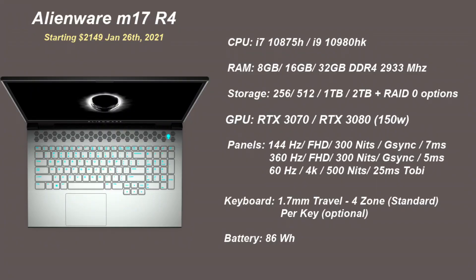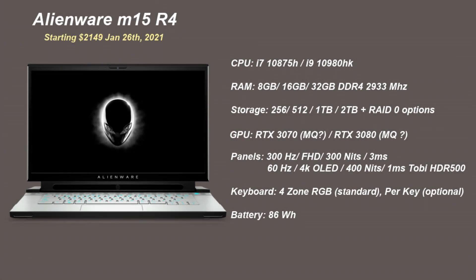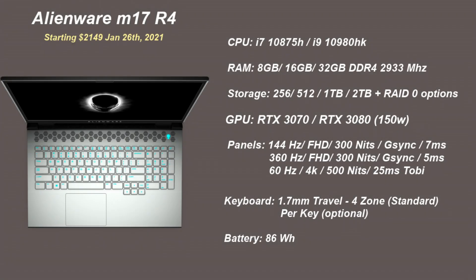For storage they do have two M.2 slots, with options for one terabyte, two terabytes, and four terabytes in RAID 0. Disappointingly, unlike many of their competitors, they do not have a QHD option. They offer 1080p at 144 or 360 hertz, or 4K 60 hertz.